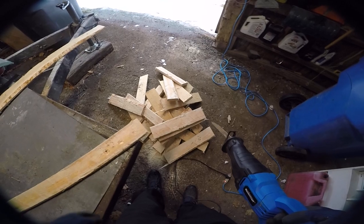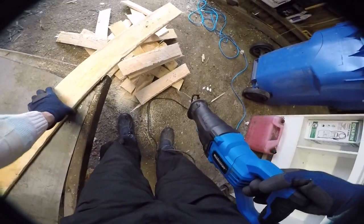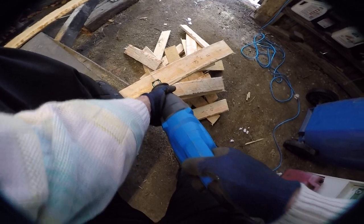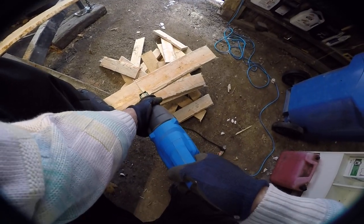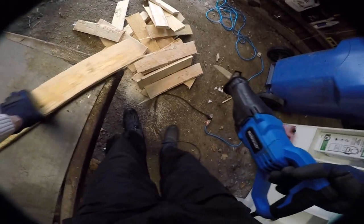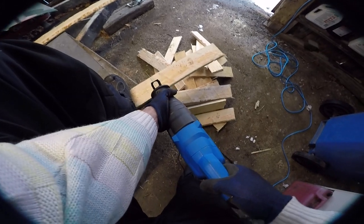It's starting to smell nice — I think this is pine wood, more pine than cedar. Love the pine smell. By the way, are there any guitar players watching me do this?